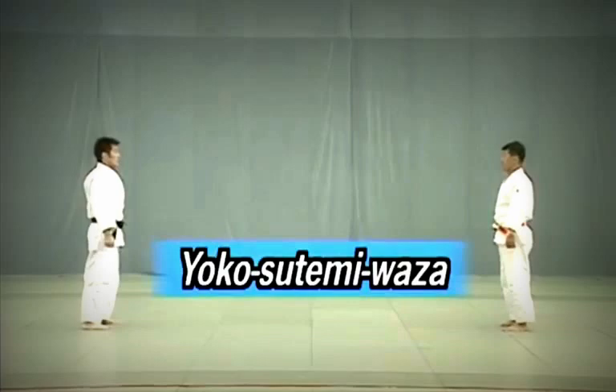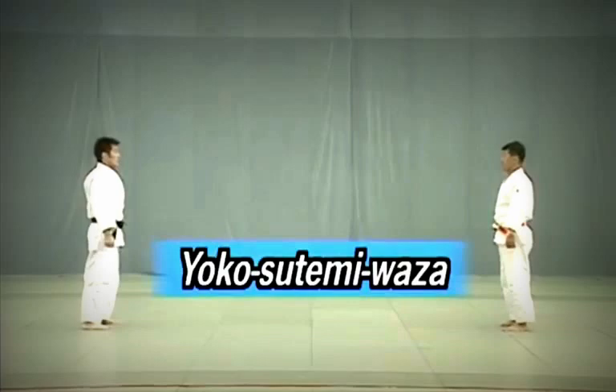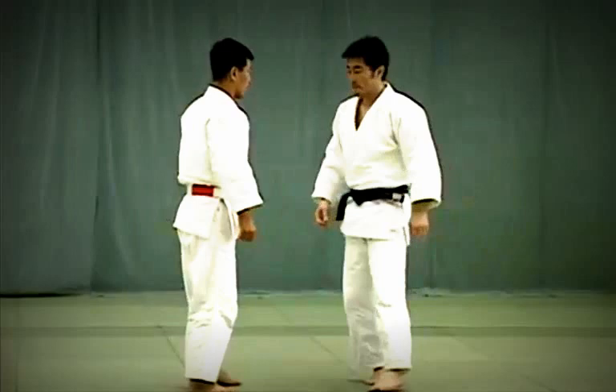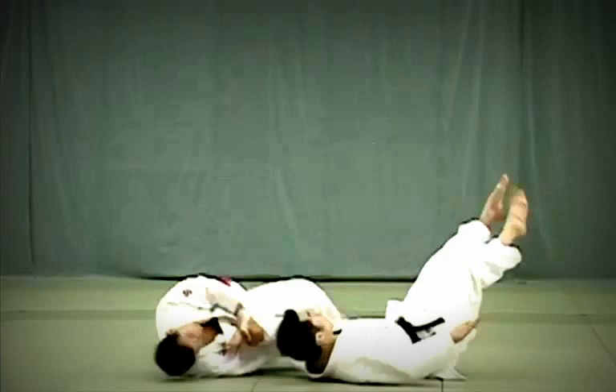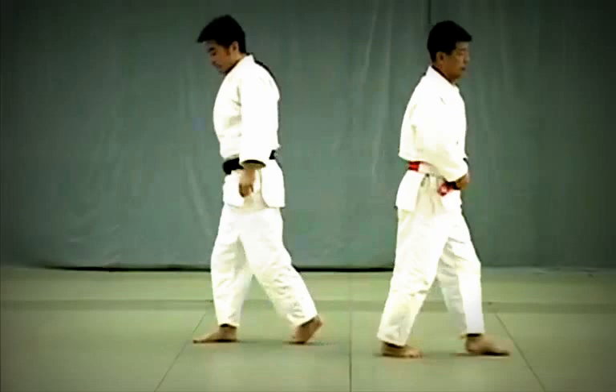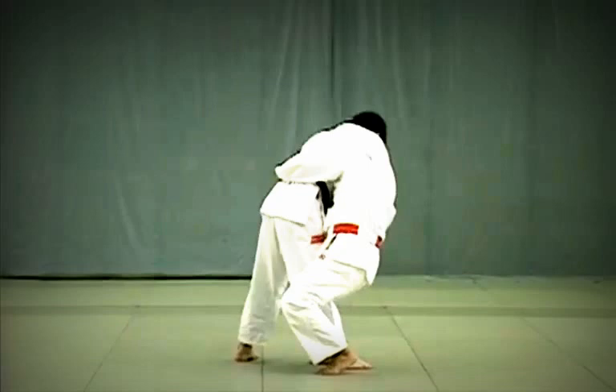And now the last category of Nage no Kata: Yoko Tsutemi Waza. Yoko Gake: Tori attempts to break Uke's balance by forcing him to shift his weight onto the outside edge of his foot. Tori then sweeps Uke's foot in a short, sharp motion right under the ankle bone. Tori breaks Uke's balance to the front, slides his leg in between Uke's legs and throws him. Timing is the key to this throw.